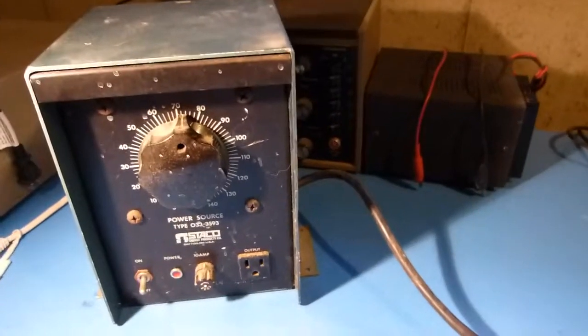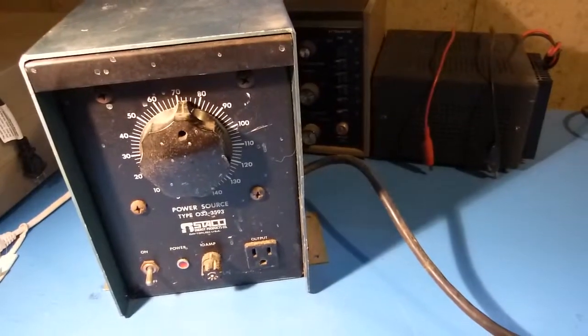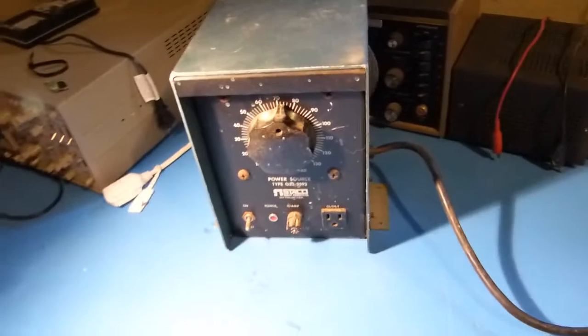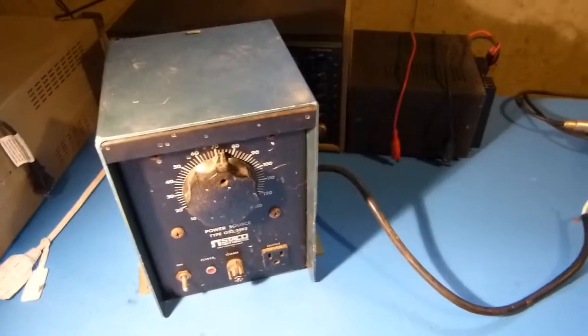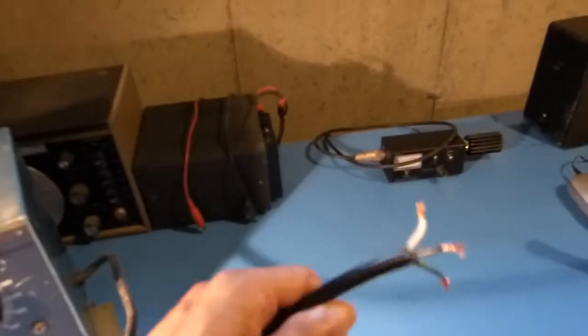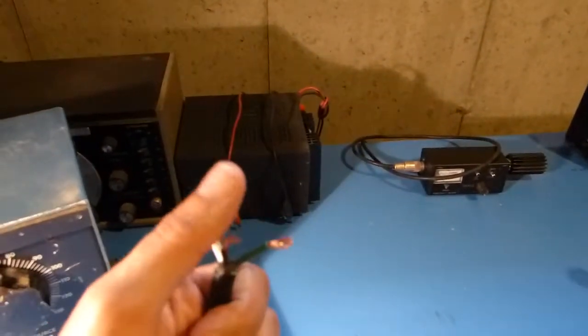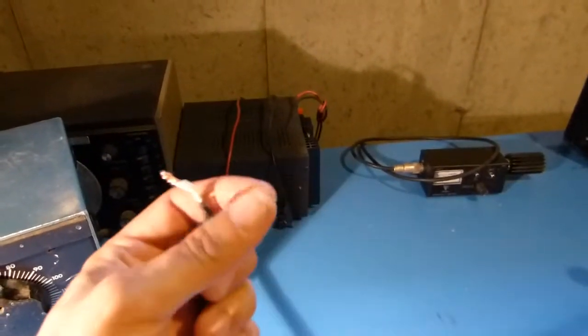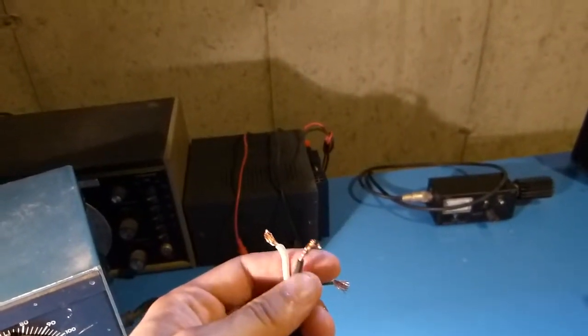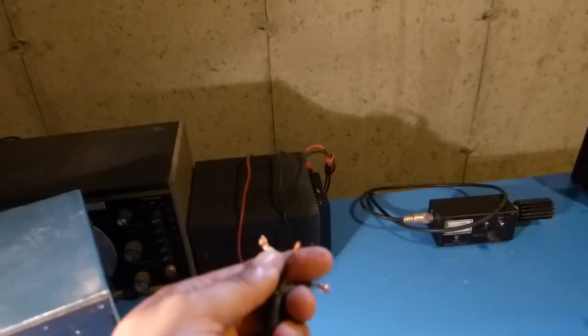This is a Staco 033-3593 Variac that I recently acquired. When I first got it home I realized that somebody had spliced the power cord, and what they had done was they left the ground wire off, and the hot and neutral leads on the spliced cord were actually backwards.